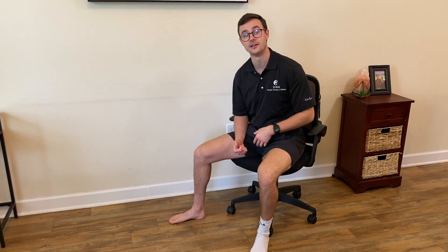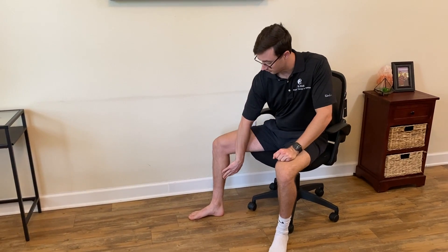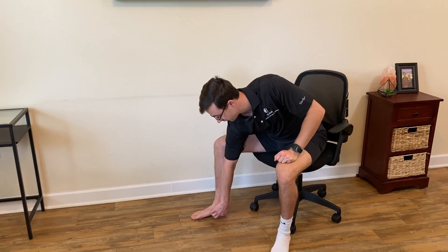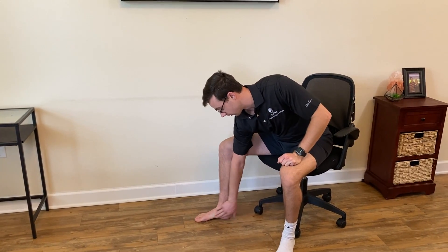Today I'm going to show you what I call the posterior tib lift. Very important for stabilizing the arch, the ankle as a whole, but definitely in particular the arch. You can look up the posterior tibialis' attachments and find out how important it is for stabilizing that medial arch of our foot.